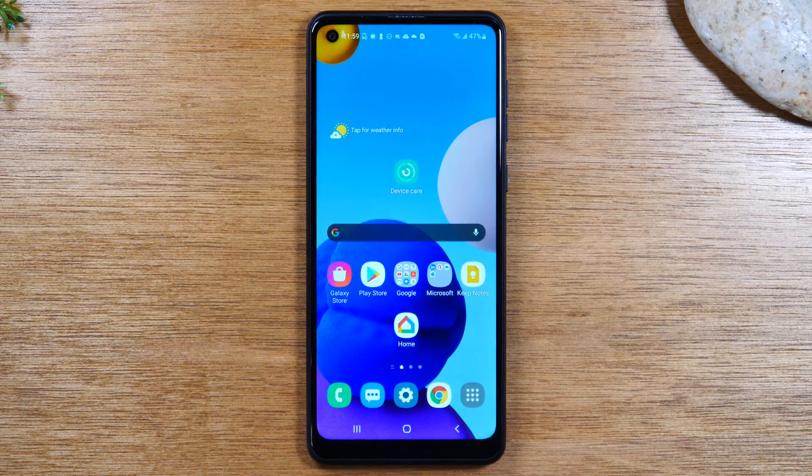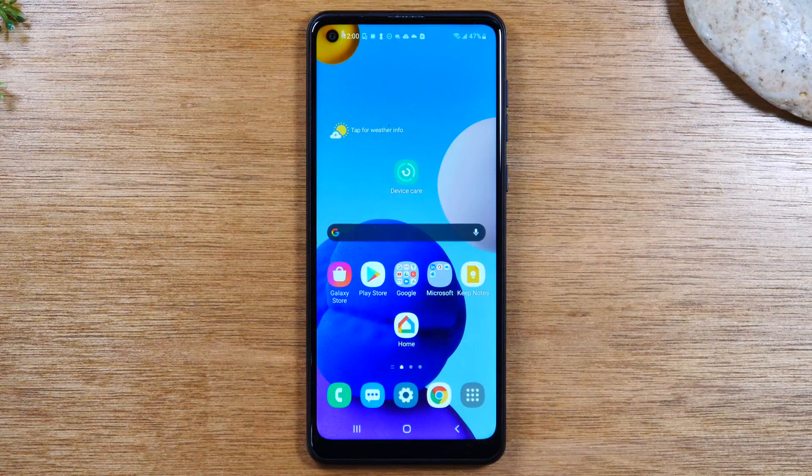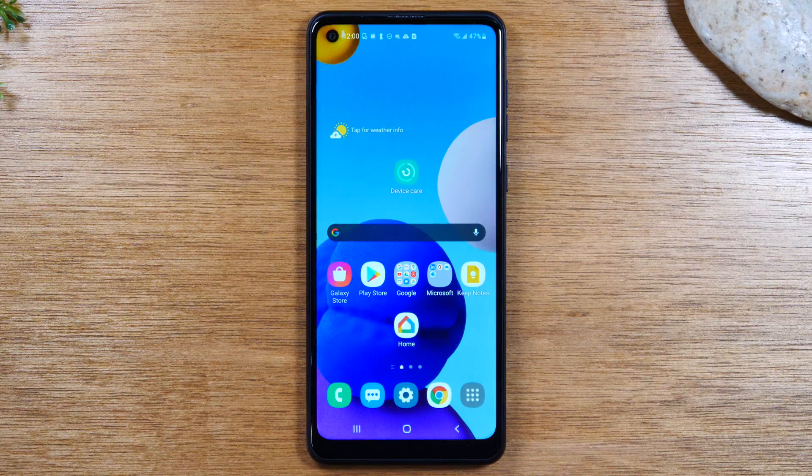In this video, we're going over how to use the Samsung Galaxy A21 for beginners. Hey everyone, thank you for joining us today. If you want to stay up to date on all the mobile technology coming out and learn cool tips, tricks, and hidden features, make sure you hit that subscribe button down below and tap the bell to turn on post notifications so you can be notified every time we post new videos.